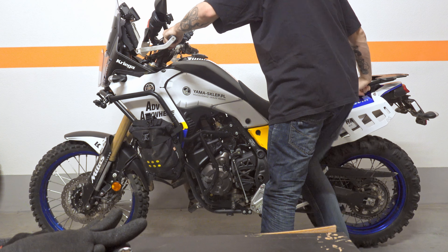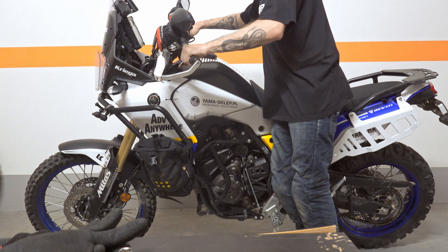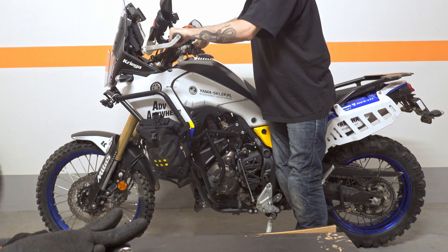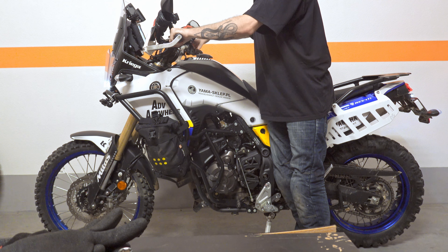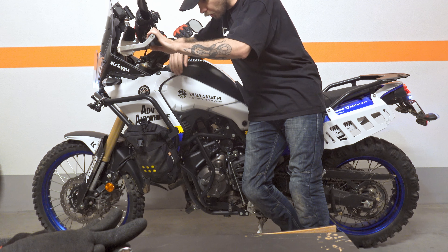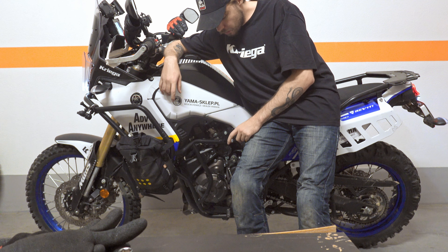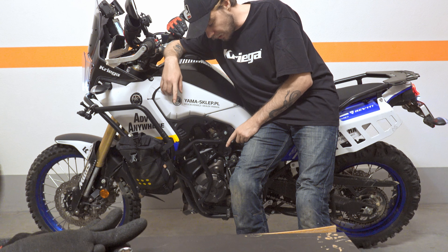Now we will put the bike on the center stand and start the engine. 2.3 liters if you don't change the oil filter, and 2.6 liters if you do change the oil filter.